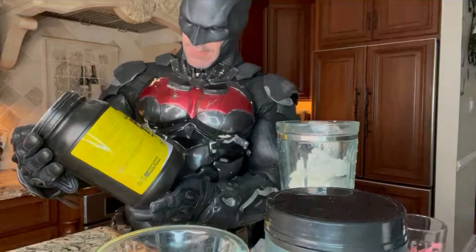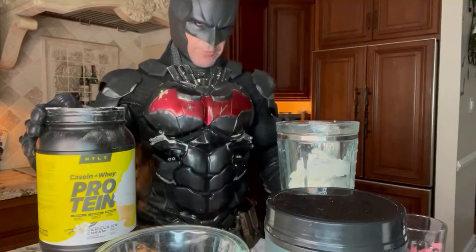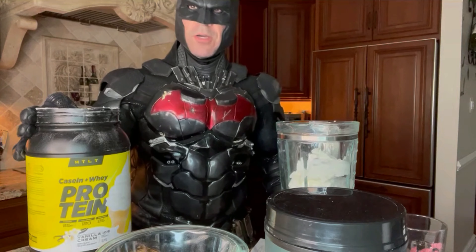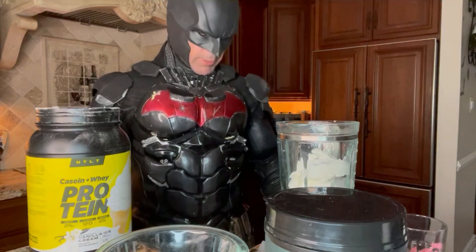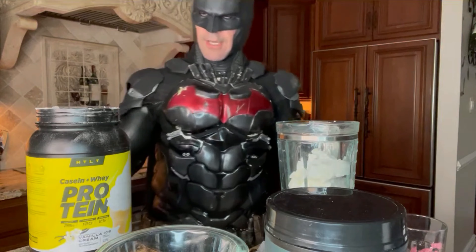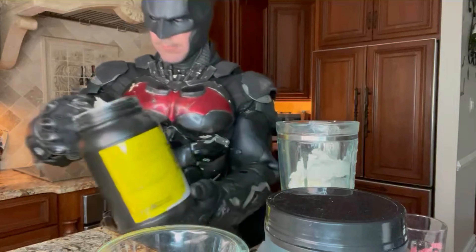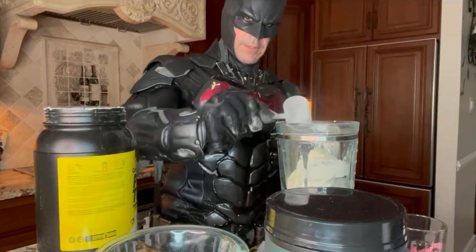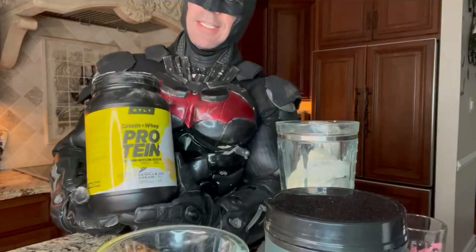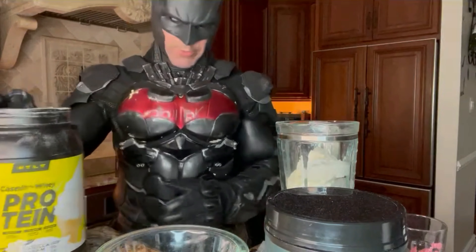We're gonna use the vanilla protein powder from HTLT Supplements. This is Coach Greg Doucette's recipe — it's not the exact recipe from the cookbook, but I've put my own little spin on it. If you want the cookbook, click the link in my bio on Instagram or TikTok. We'll also add the link below. One scoop of protein powder. One thing I like about Coach Greg's protein is it's half whey, half casein — the casein is gonna make it a little bit thicker for the ice cream or a protein pudding.